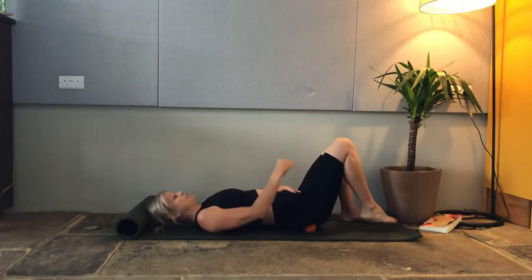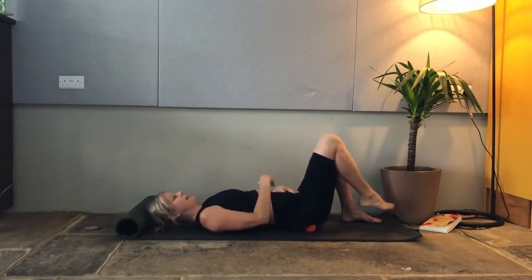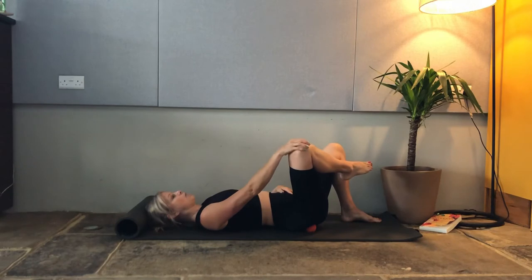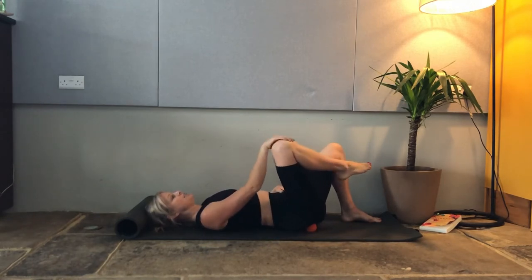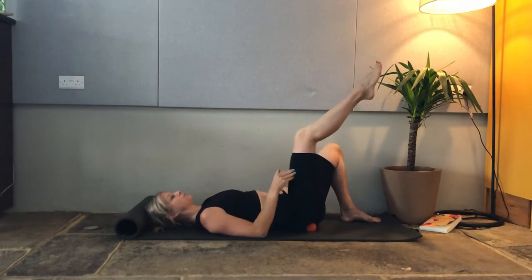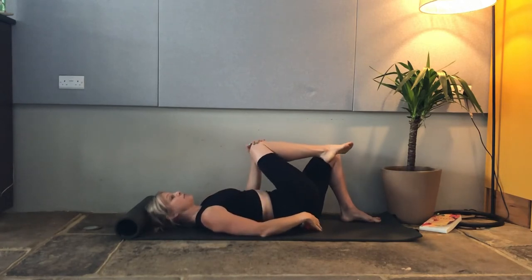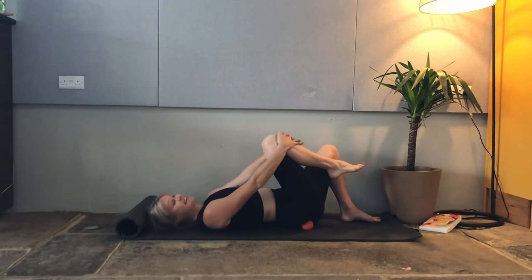It might be that you need to do some knee hugs and get deeper into the seat to feel that release, or maybe even some twists of that hip while the leg is lifted — whatever you need to do to get into any tension that you feel. Squeezing the knee in, perhaps moving the ball around to anywhere that you feel needs to let go.